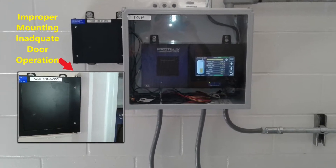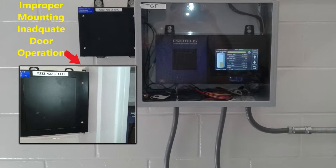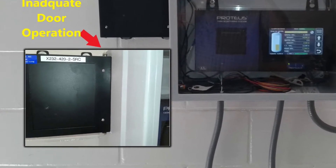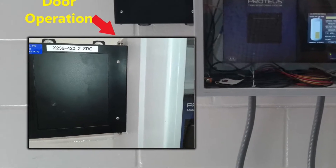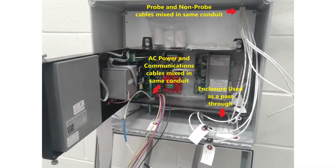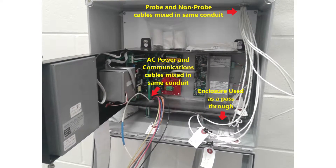Here we see that the external 4 to 20 milliamp converter box, the X232-420, was mounted butted up to the controller in the enclosure. This did not allow for the door to open properly.